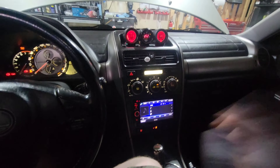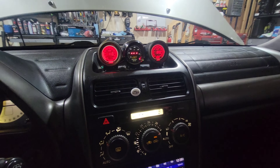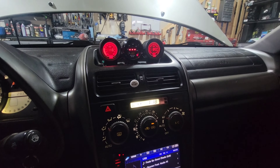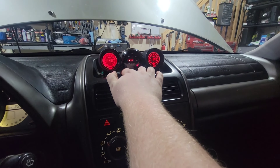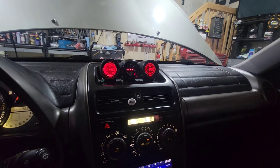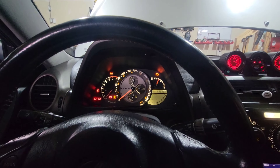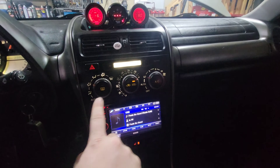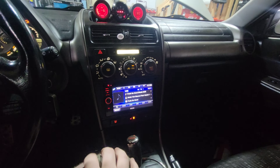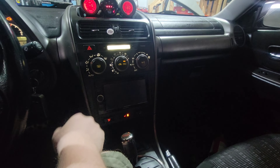Besides that annoying screeching through my speakers, it was a successful day. I can now see my gauges for the most part and I'm going to be able to see them in the daytime, which is what matters until my other gauges arrive. I'm probably going to have to re-put some 3M tape on that, but I got my white LEDs — it doesn't look too flashy, but it just looks more updated. I'm going to shut this off because it's probably killing your ears, just like it is mine.